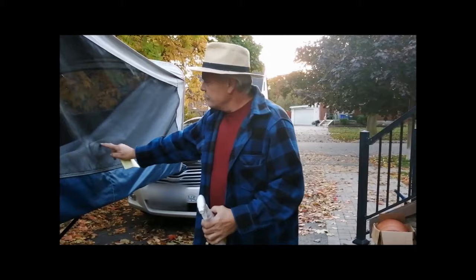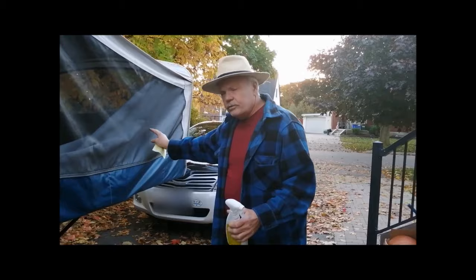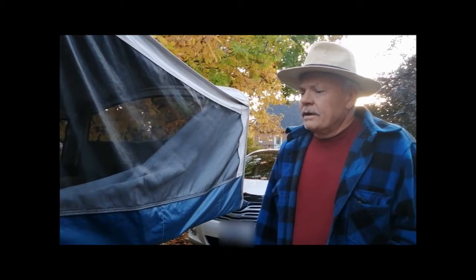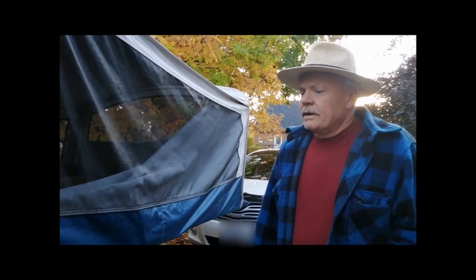I'll mention too that these green flaps here have waterproofing on them — I believe this is Sunbrella 302. So you want to make sure you don't get the Starbrite product on here, or you're going to have to re-waterproof them. Apart from that, I think I've pretty well covered everything. Make sure there's good ventilation, and thank you for watching.